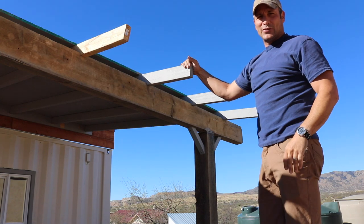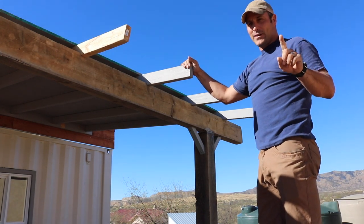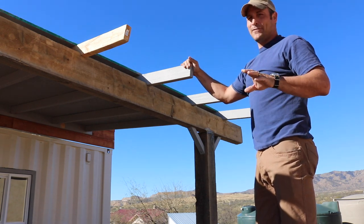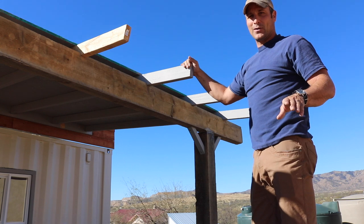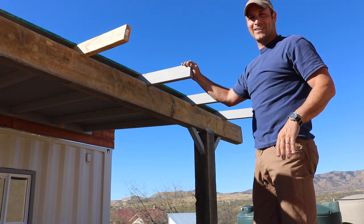If anybody ever tries to tell you that working with plywood is easy, they're either really strong or they're just flat-out lying. If you're doing something like this, try to get a partner because these sheets are way heavier than they look.